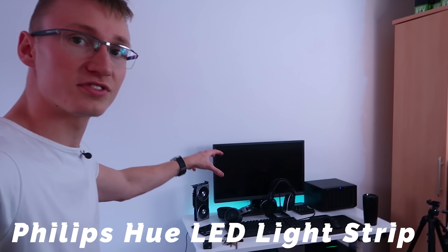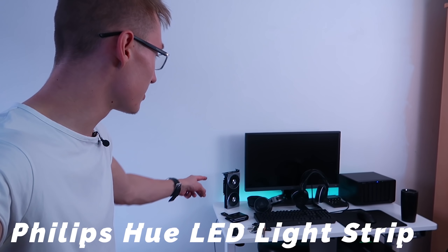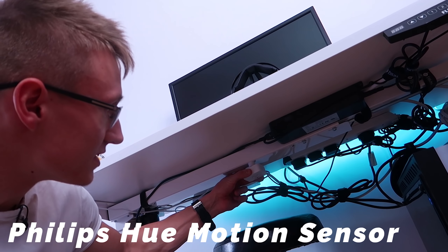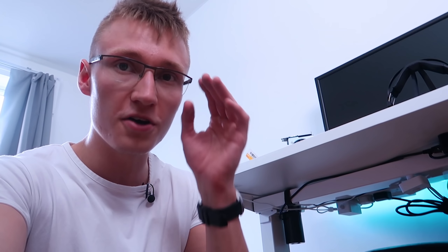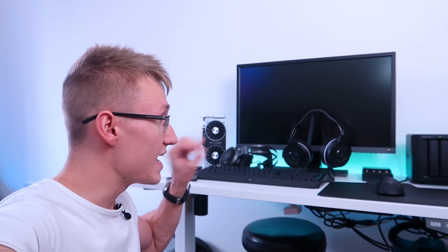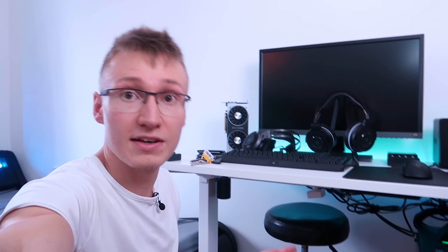Behind this desk we have a Philips Hue LED light strip stuck behind the tabletop. We've also paired that light strip with a Philips Hue motion sensor tucked beneath the desk. This is programmed to turn the LED light strip off after around 30 minutes of no motion. Whenever you come into the room or sit down at the setup, the LED lights automatically turn on. You can also program it to turn off after as little as one minute of no motion activity.